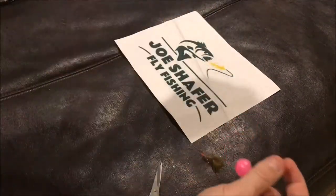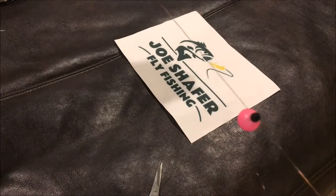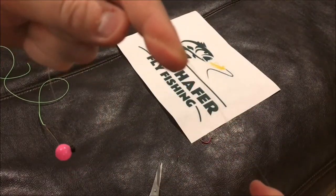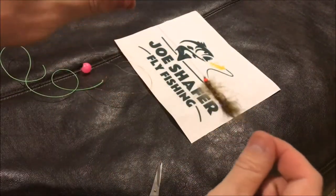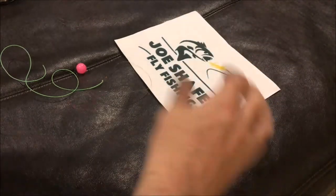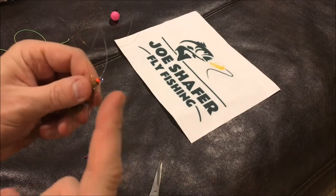So here we go — all three flies set up. Just in review: leader-to-fly-line connection at the top using a loop-to-loop, then the airlock indicator placed on the leader, then down to our surgeon's knot where we can place weight above it if we need extra weight. Then our streamer in the attractor position, and our two flies behind it — the worm and the midge pattern. That's the standard setup for putting a streamer under an indicator.